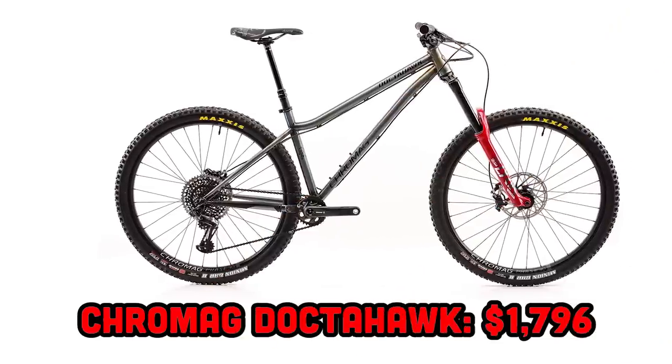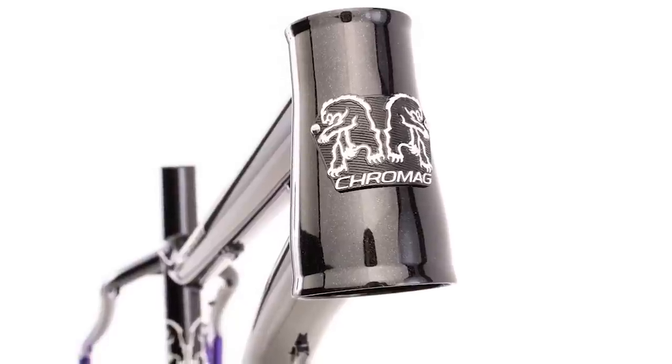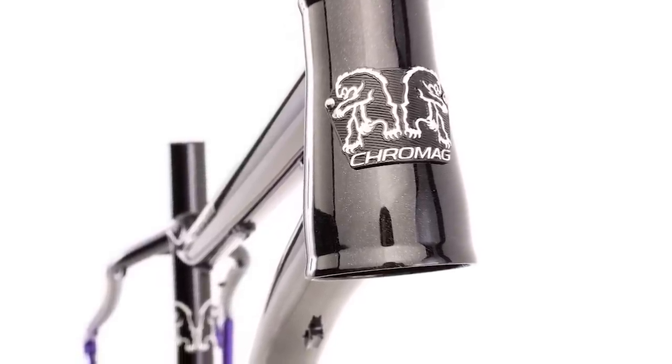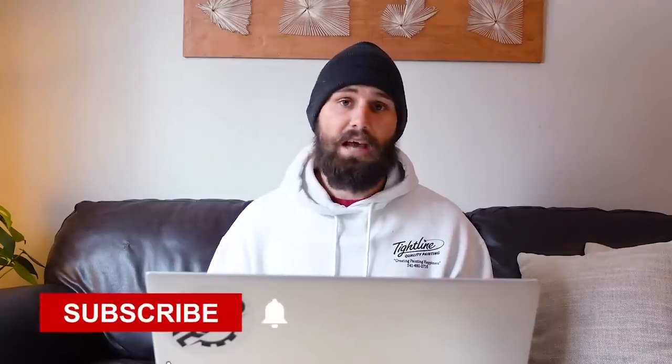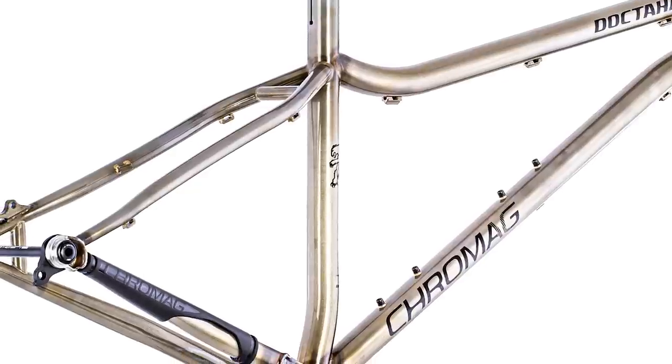The least aggressive bike on the list is the Chromag Doctor Hawk — which has long been the pinnacle of aggressive hardcore hardtails, so it's pretty crazy to be starting here. Like everything Chromag makes, the Doctor Hawk is absolutely beautiful. It's a steel frame with a 62.5 degree head tube angle when running a 170 millimeter fork with 29 inch wheels. It has a seat tube angle of 76.5 degrees, a seat tube height of 445 millimeters, a chainstay length of 435 millimeters, and a bottom bracket drop of 48 millimeters.